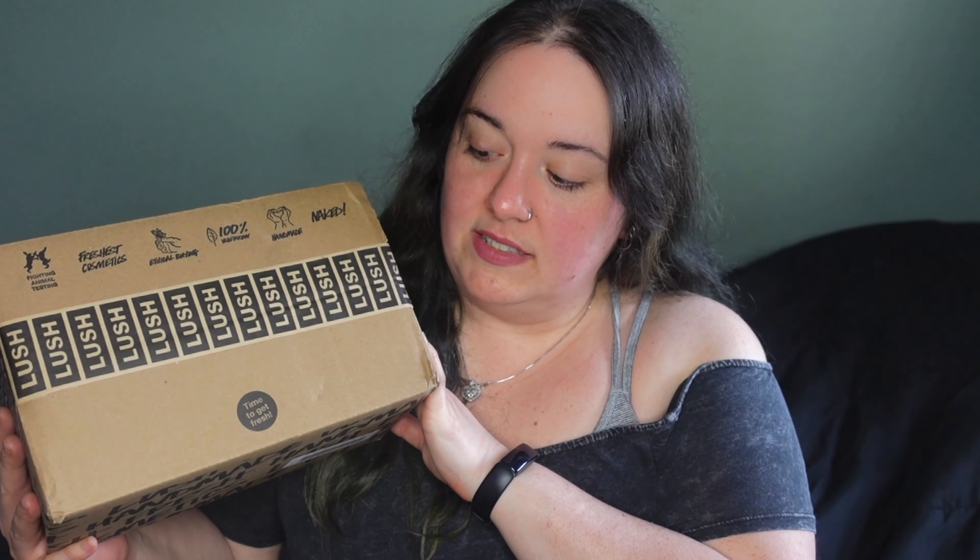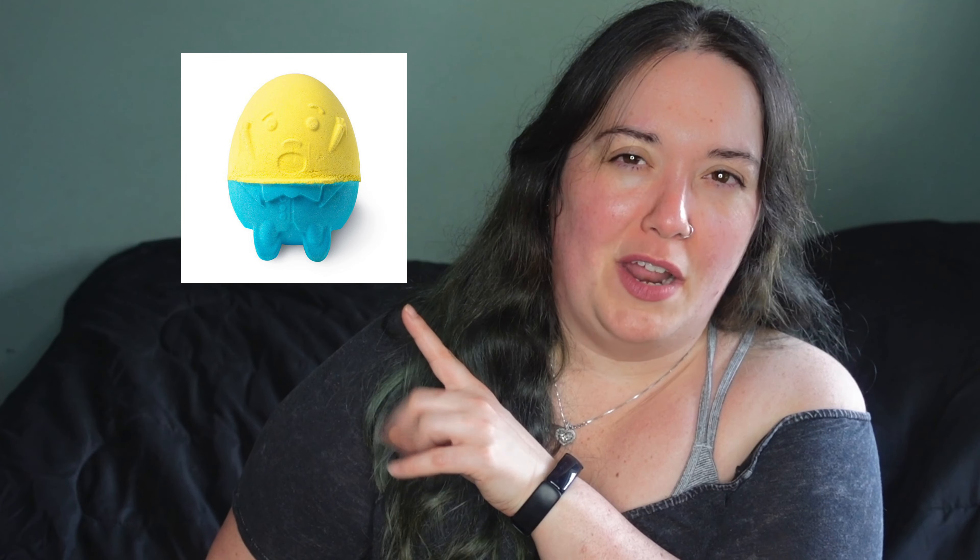I've got a box here and also a loose bubble bar because this came by itself for some reason. So I'll show you guys this one first. In addition to everything you're seeing today, I also purchased a Humpty Dumpty bath bomb from the Easter range this year — I'll post a picture of it up here, not the exact one I bought but you know what I mean.